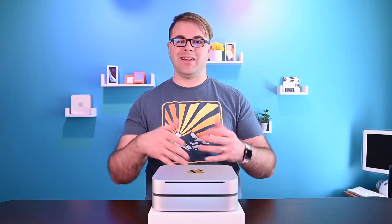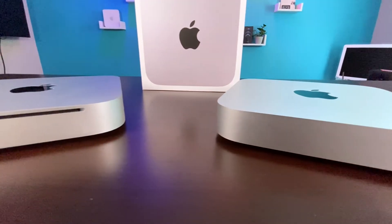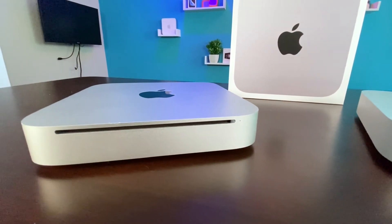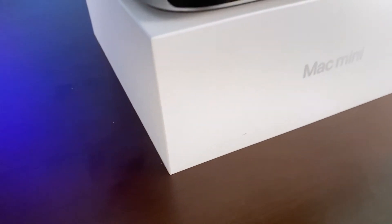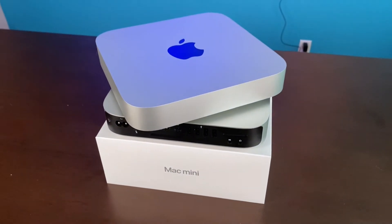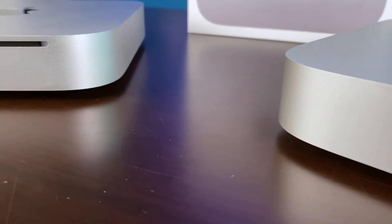This is due to the fact that SuperDrives, DVDs, and CDs are becoming way less prevalent in our society nowadays. Apple decided in 2012 — which was actually kind of early if you think about it — to remove the SuperDrive from the Mac Mini. The next big difference is the weight. The 2010 Mac Mini is almost a half a pound heavier than the M1 Mac Mini, due to the SuperDrive and the Intel logic board having more components. The M1 Mac Mini comes in at 2.6 pounds, while the 2010 Mac Mini comes in at 3 pounds.